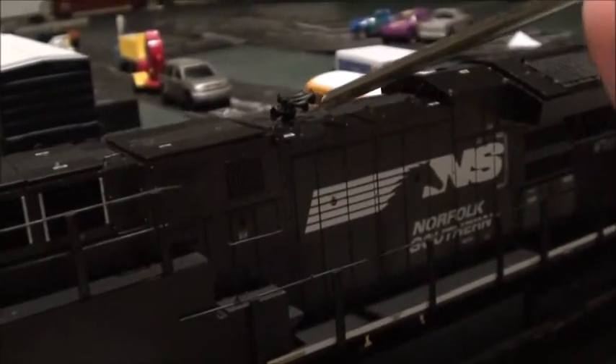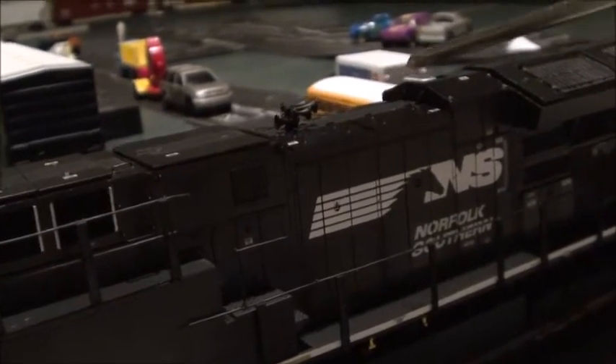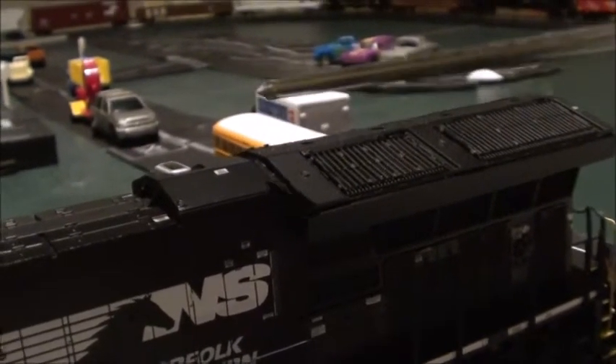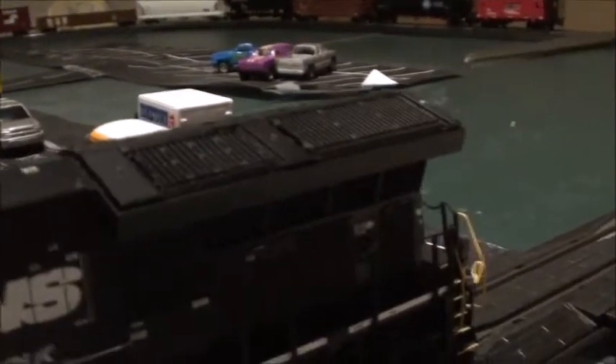The horn looks really nice — it's the K5HL horn, which I think is the third-gen horn. And it has the angled exhaust stack because this is a 2016 production model. The radios look super nice too.